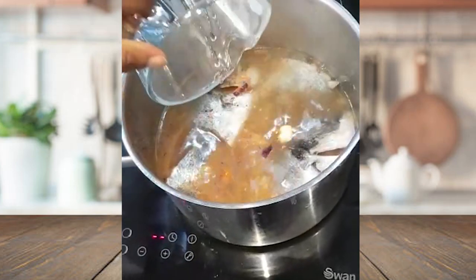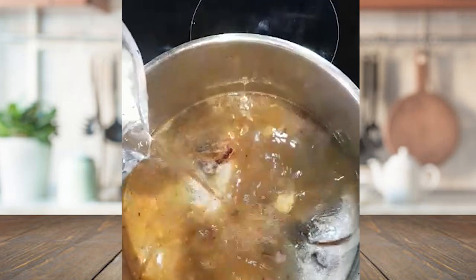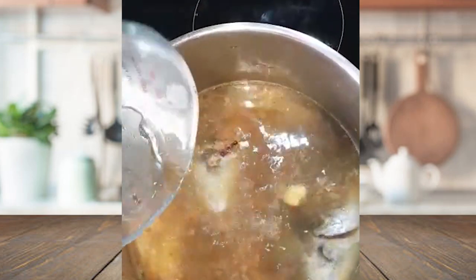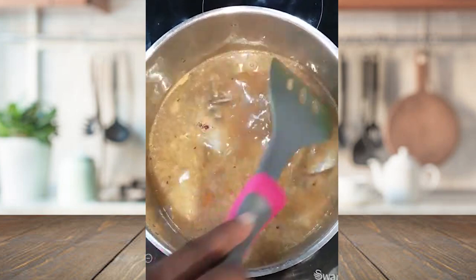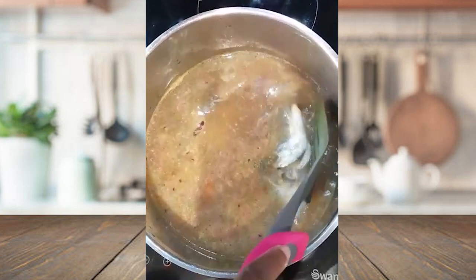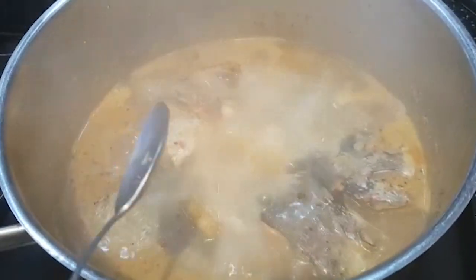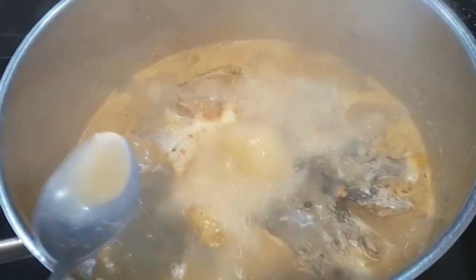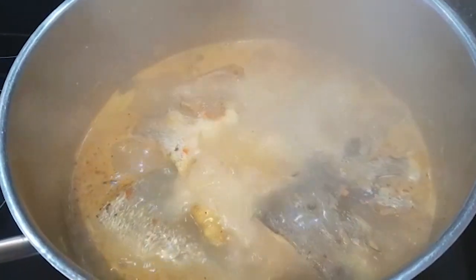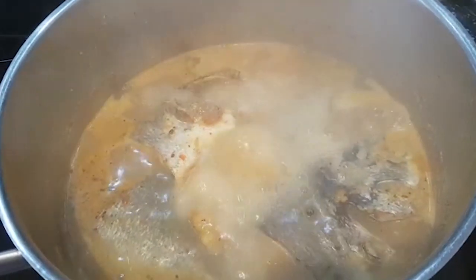I'm going to be adding water — you can add as much water as you want and add more if needed. I'm going to cook for about 11 minutes. After 11 minutes I'm going to taste for salt, but with mine I'm not going to add extra salt.